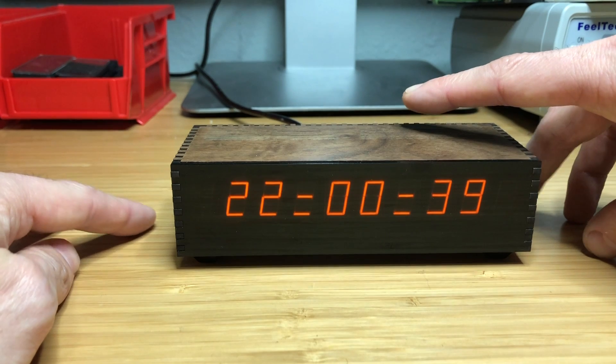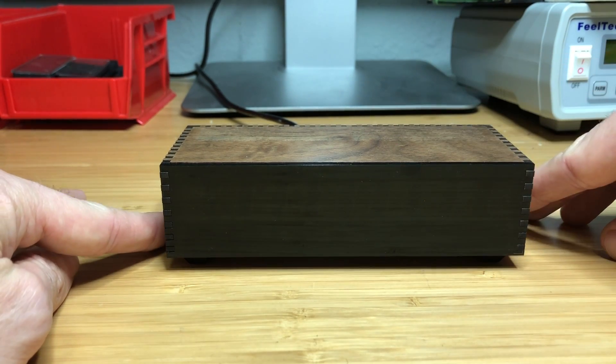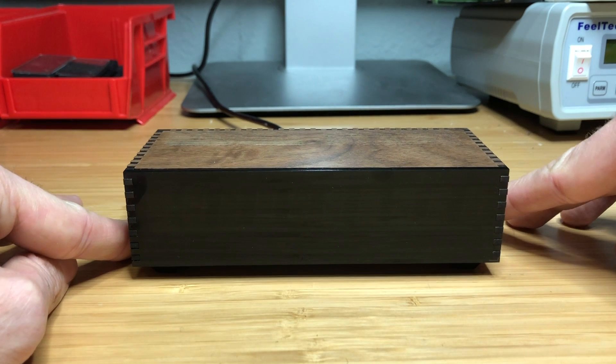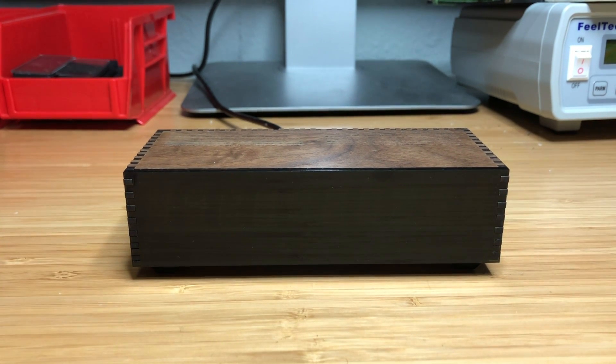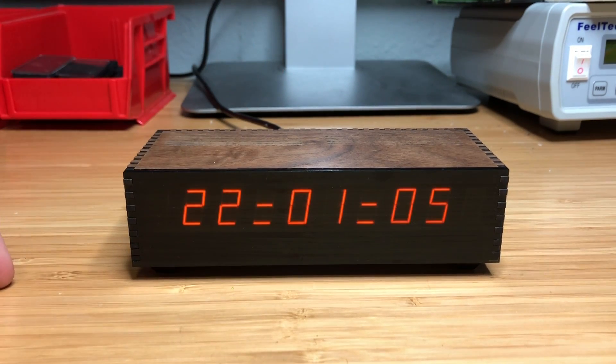If you hold down the right touchpad for about a second, the display will fade out and the clock will basically go to sleep - shuts off the high-voltage supply to the Panoplex modules. It will preserve the lifetime of the displays if no one is in the room, or you're asleep or something like that. And when the machine's asleep, just tapping any sensor will bring it back, wake it back up.